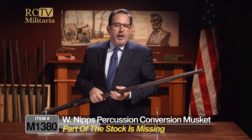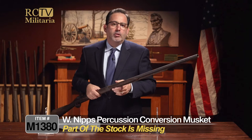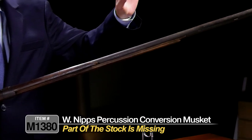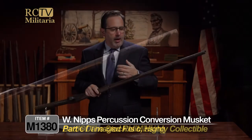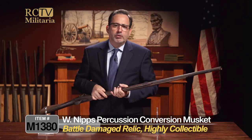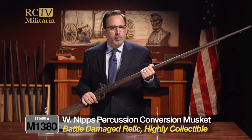What I would attribute that to — and I can't be sure — is that something struck this gun and just splintered the rest of that stock off. So this is what we consider in the trade as a relic, kind of like a battle-damaged musket. And these are actually highly sought after and highly collectible.